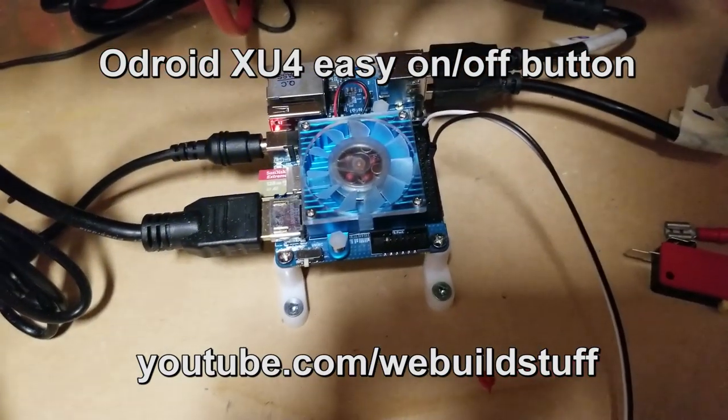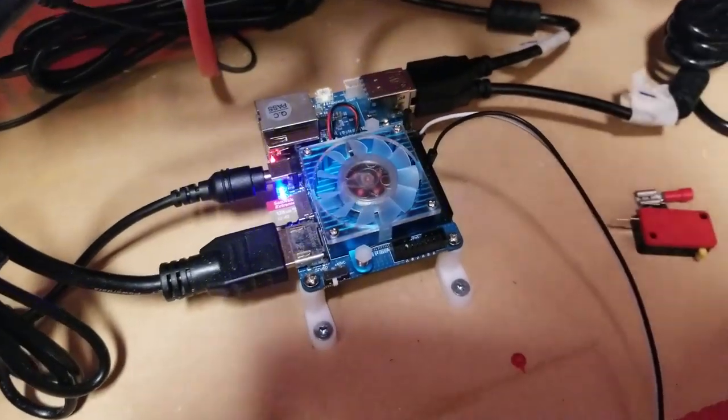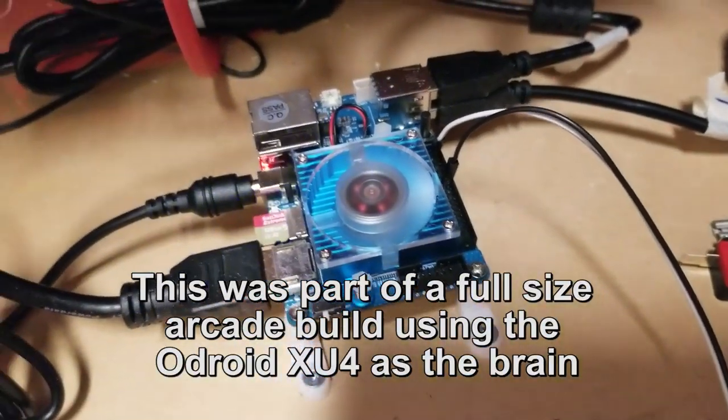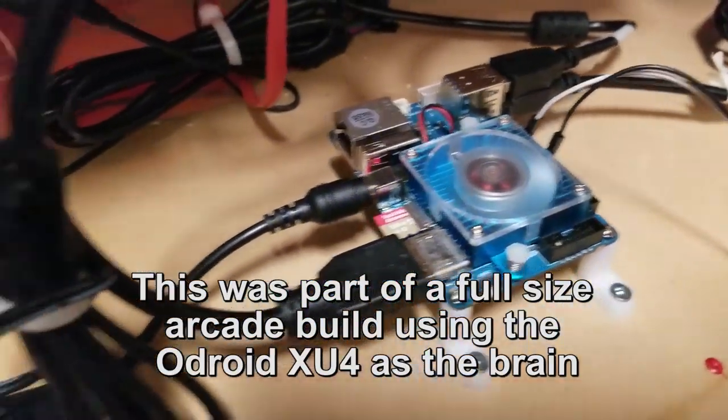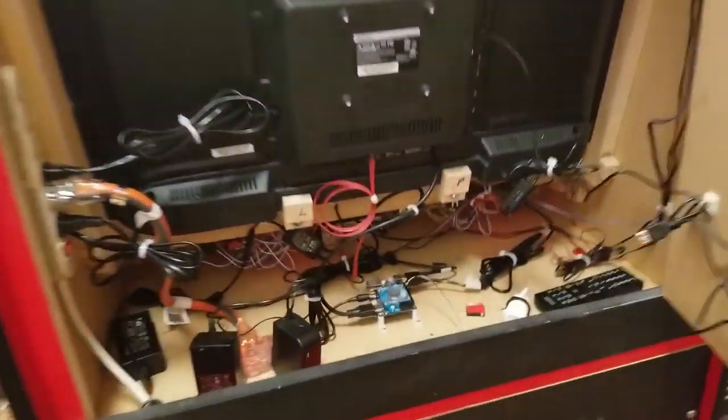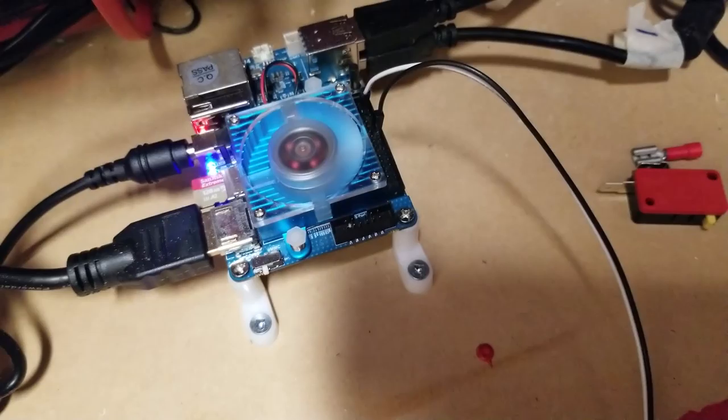One of the next steps I'm going to be doing is adding an external power switch to the Odroid XU4, just in case it needs to be hard reset or rebooted, or maybe it's just not turning on and you don't want to open the back of the panel a whole bunch of times to do that.